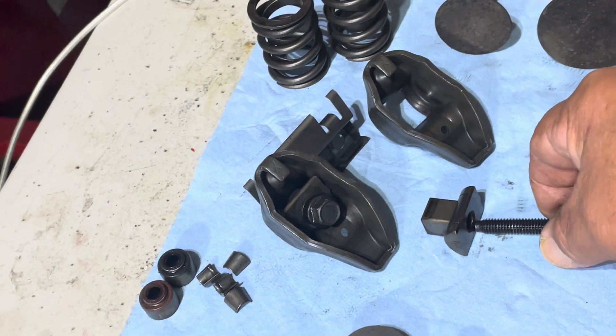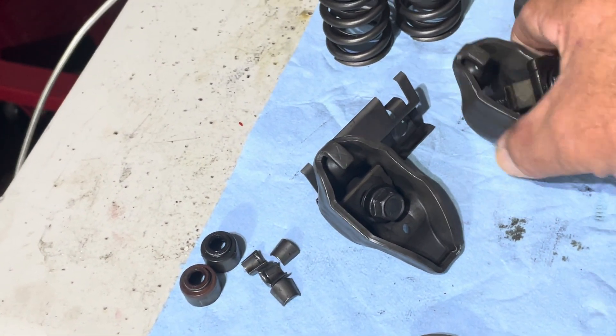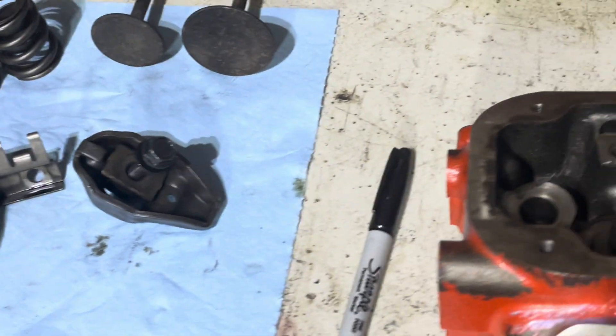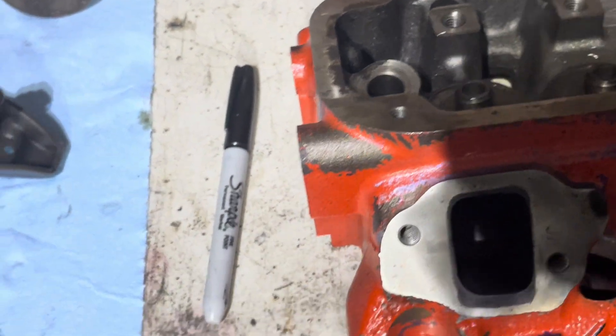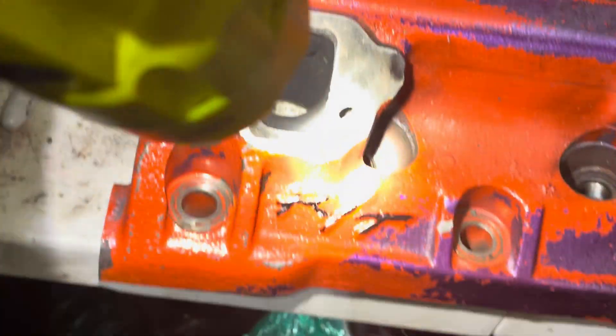Pretty simple — the attaching bolt slides through here, goes through there. You can see how it rests in there and she just bolts on right here. What I'm gonna do now is find that flashlight and quickly show you the ports — get a little look on the inside here.